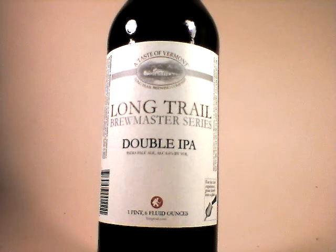This is John Lemesny. I am Beer Critic on beercritic.wordpress.com. And tonight we are going to take a look at Long Trail's Brewmaster series, the double IPA.